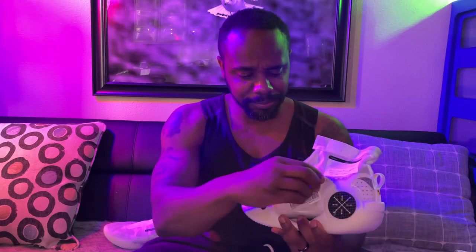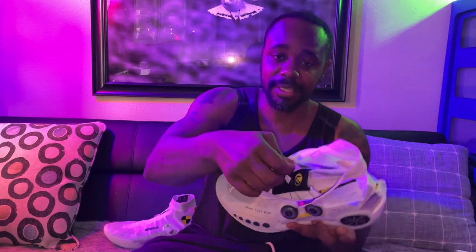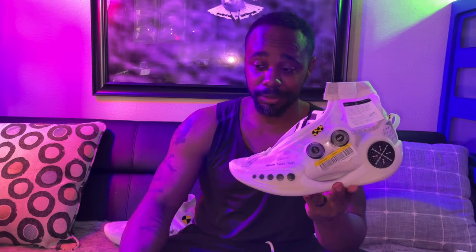With this shoe, when you tighten up — because they don't have the typical shoelace — you push the buttons in and you turn. You hear that clicking. Turn clockwise. If you want to loosen them up, you pull them out and adjust the strings. That's how you loosen the shoe. Ankle support: I'm going to give it a 9 out of 10.